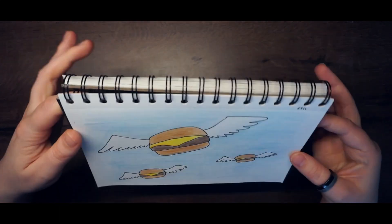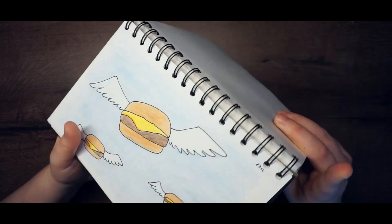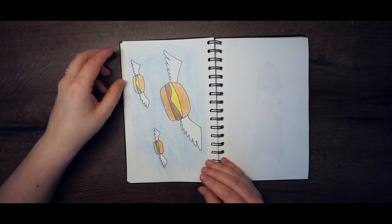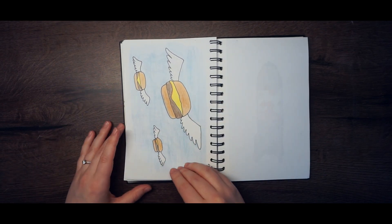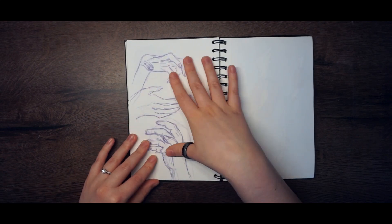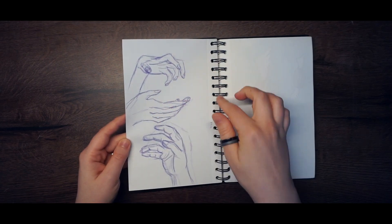Here I drew the painting that hangs in the background of Bob's Burgers restaurant — I had to draw it. I was lying in bed sick and I just had to. Here are more hands drawn with purple colored pencil — I like this one, it's cool.